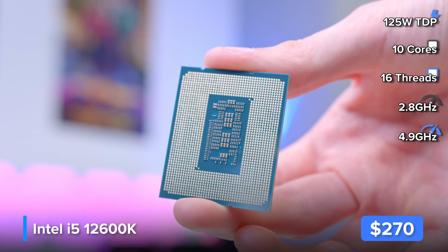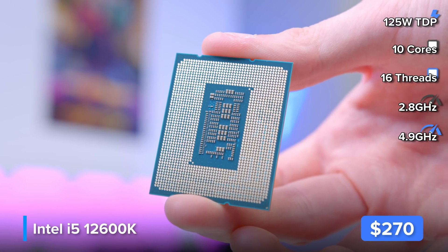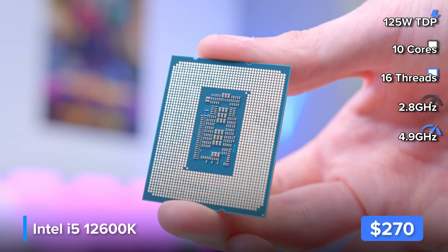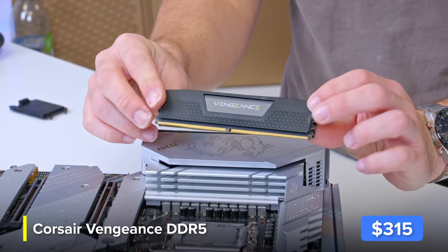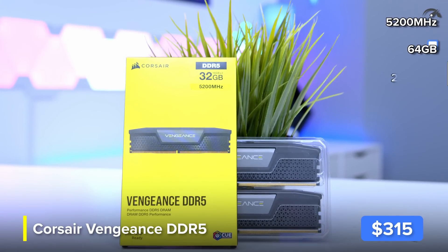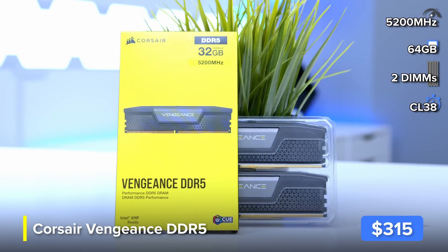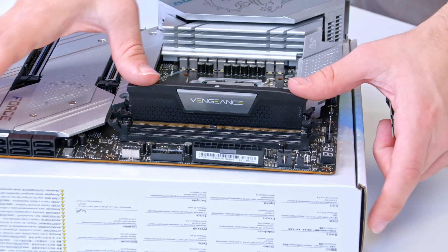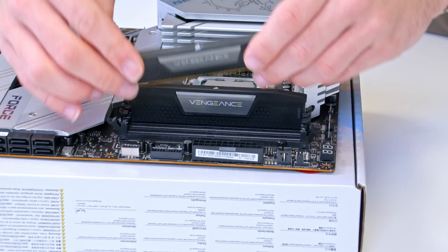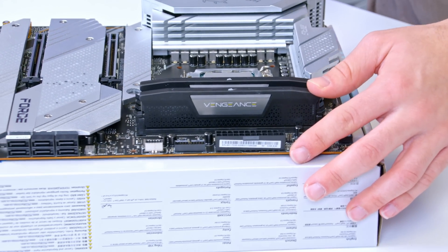When people say Intel knocked it out of the park with their new 12th Gen lineup, they weren't kidding. And AMD have got some catching up to do if the rumors around their next release are true. Into the motherboard, I'll be adding this lovely Corsair Vengeance DDR5 memory — some of the better value DDR5 kits on the market. DDR5 is not exactly cheap, but as the technology matures, DDR5 will well and truly make DDR4 obsolete. For motherboards and configs like this, both DDR5 and DDR4 are worth considering, though this is of course a DDR5 motherboard, dictating our component choice.